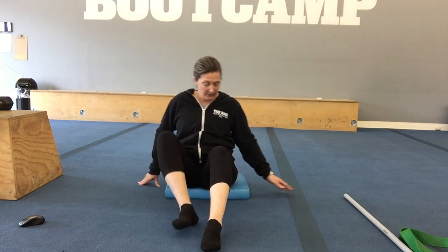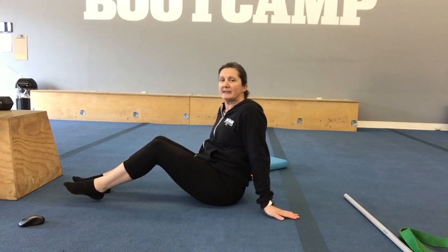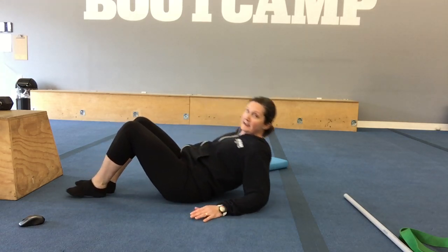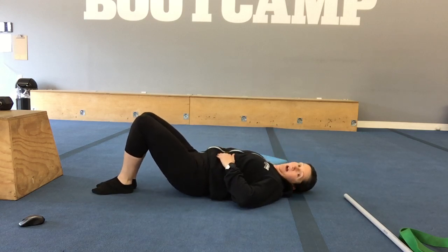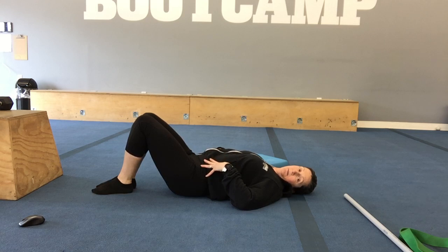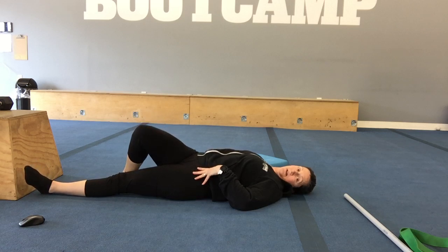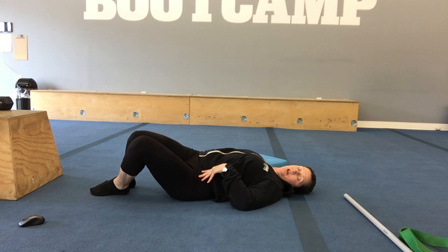Let's do some more for your lateral hips. I'm going to move this out of the way because I actually prefer to do this lying down. So lying down on your back — relaxed. We're going to go back to that hip rocking. If you'd rather do one at a time, feel free — it takes a little bit of the load off. Or you can do them together, whatever you feel comfortable with through your hips and your back.